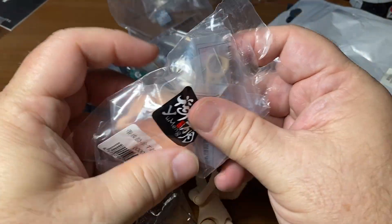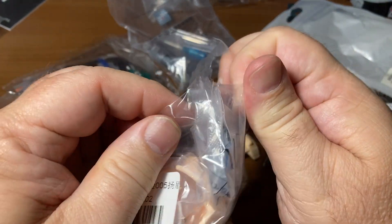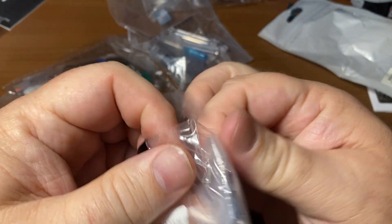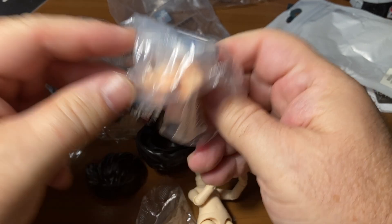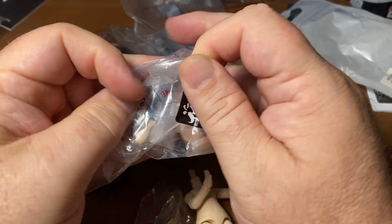This whole thing together is 20 bucks, so you're getting a lot for 20 bucks. Those heads with the eyes in them and the hair alone usually cost like 20 bucks most of the time if you look on these sites. I don't know why they cost so much.